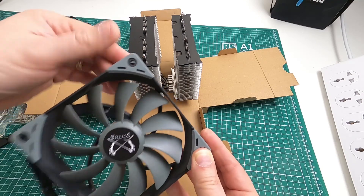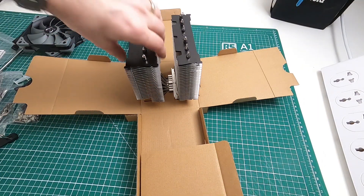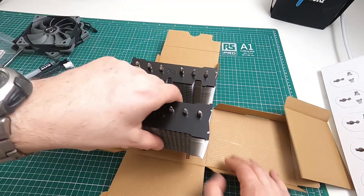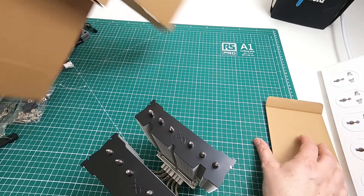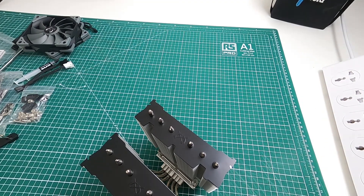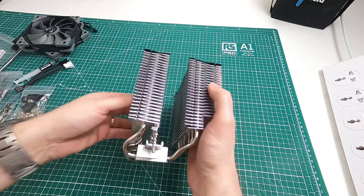The fans have got rubber grommets on the corners, which makes them look nice but also probably helps with acoustics. That's the core at the top, a nice black finish at the top. And there's the actual cooler itself. One thing I'm interested in is how tall it is.